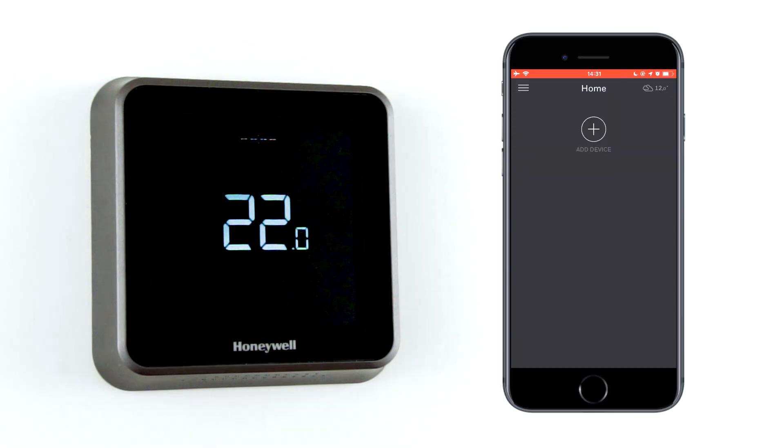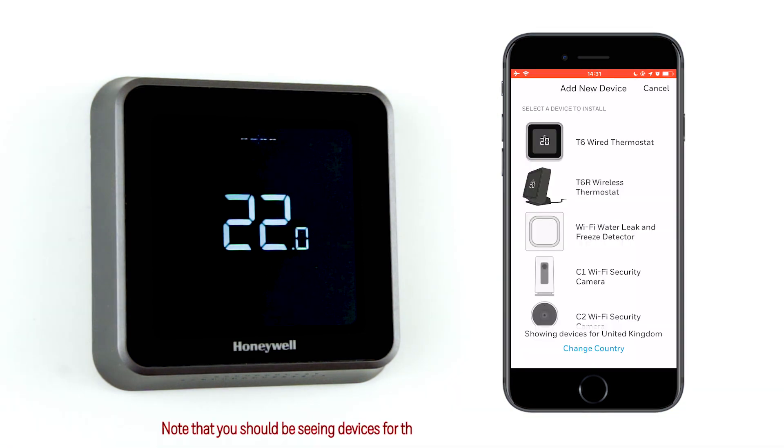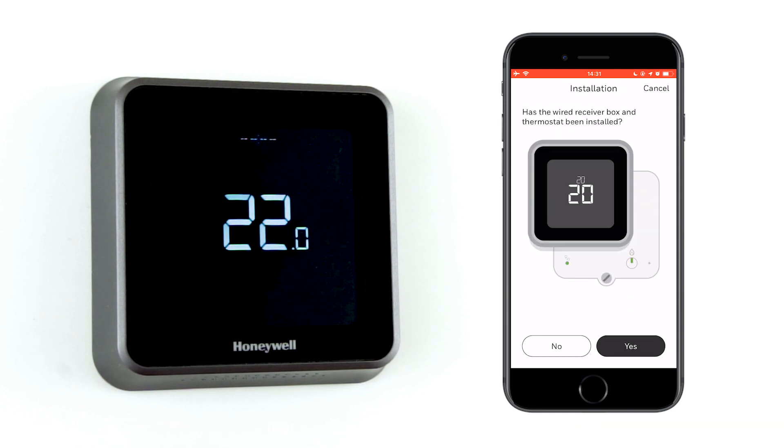Let's get started. Open the Honeywell Home app and log in, or create an account if you haven't already. Click on 'Add new device', make sure that you're seeing devices for the UK, and select the correct model.